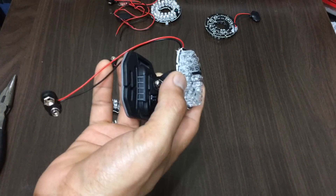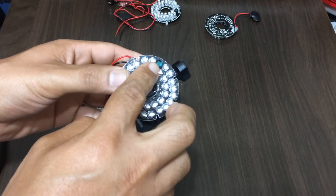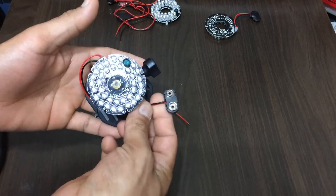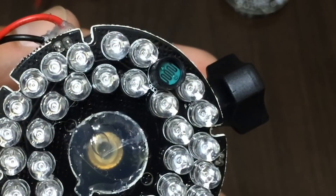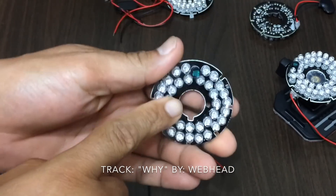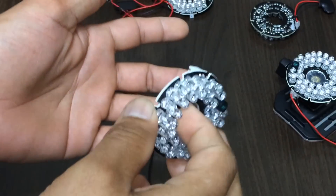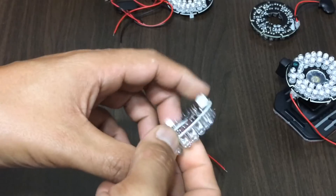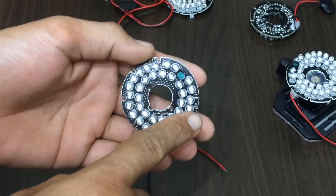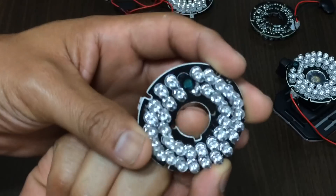This runs off of a 9-volt battery. It has a dusk-to-dawn sensor right here, so whenever it gets dark it will automatically turn on, provided you have the 9-volt battery plugged into it. I'm going to purchase these off of eBay. You can get 4 of these for just over $8 from a US seller, or probably half the price if you get them from China. These are infrared lights for those CCTV type cameras where the lens actually goes through right here.